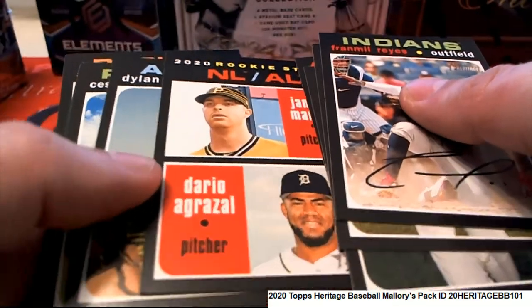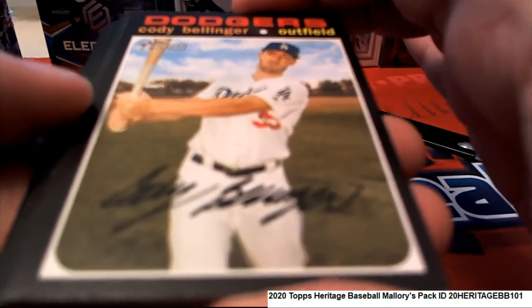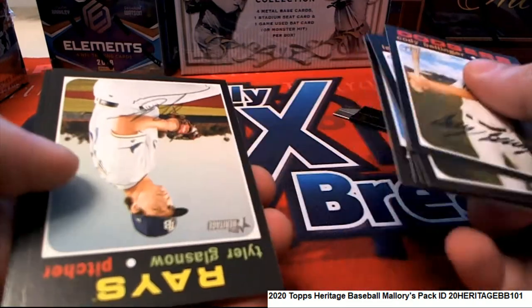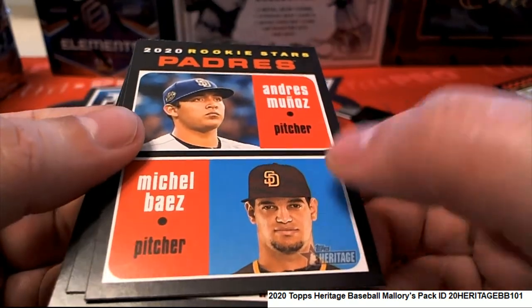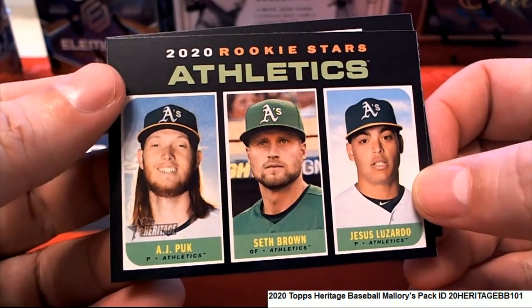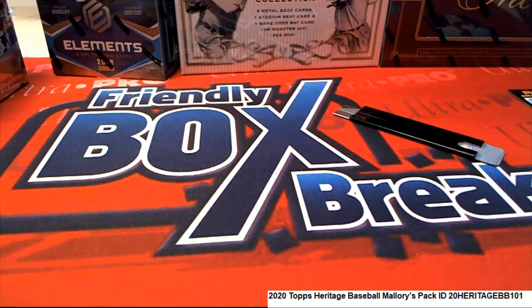There's a nice rookie stars. Good luck Mallory D. There's a Bellinger. 2020 rookie stars for the A's — that's a pretty good one, that's really cool. There's action photo variations; I didn't pick up any that time.